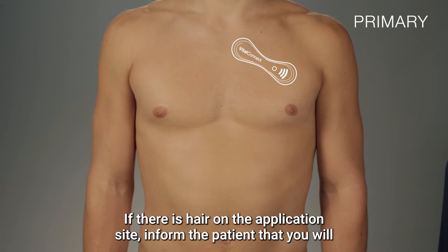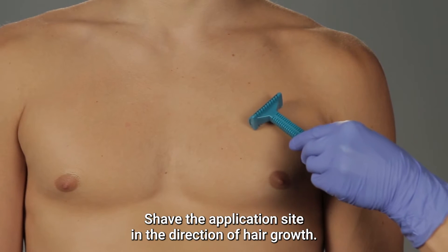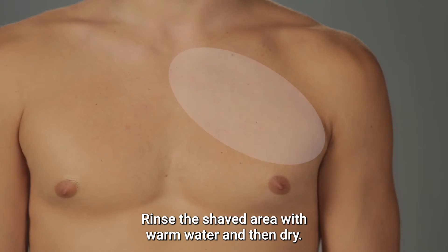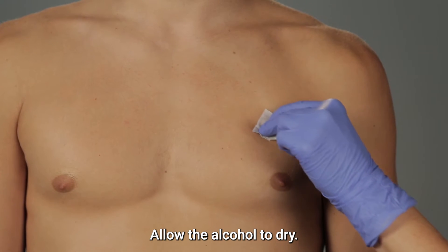If there is hair on the application site, inform the patient that you will be shaving their chest. Apply warm water and shaving cream, then shave the application site in the direction of hair growth. Rinse the shaved area with warm water and dry. For all patients, clean the application site using an alcohol wipe and allow the alcohol to dry.